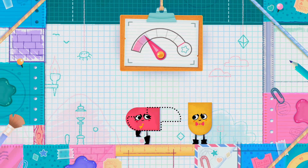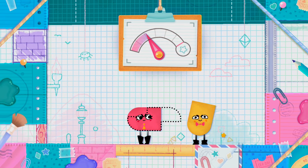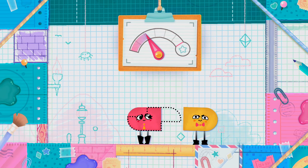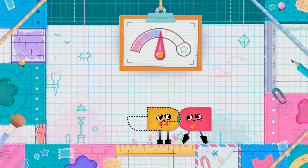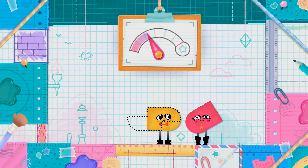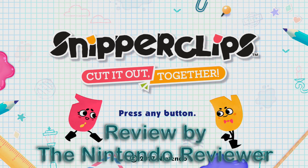Nintendo trying new things with hardware has sometimes led to developers, big and small, trying entirely new game designs. One such example of this done well is this unique game that started out as an indie title before being adopted by the big N themselves, and fortunately for gamers became a day one launch title for Nintendo's newest system. This is Snipperclips: Cut It Out Together, for the Nintendo Switch.